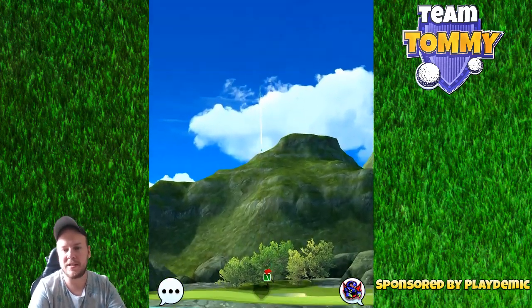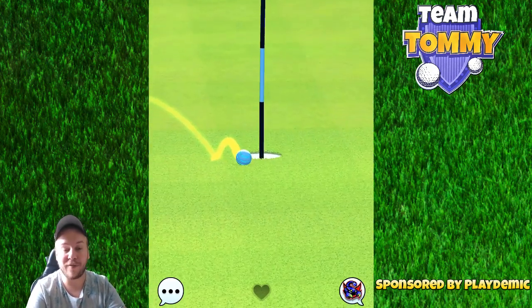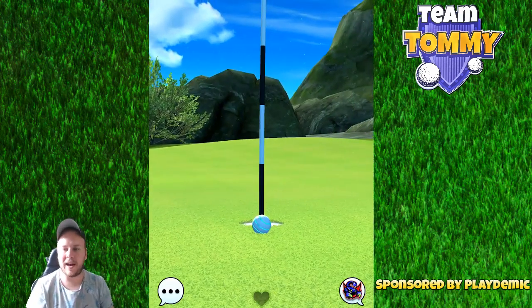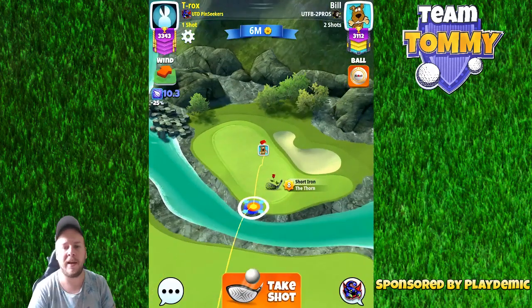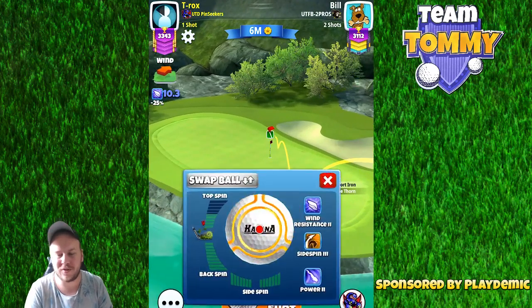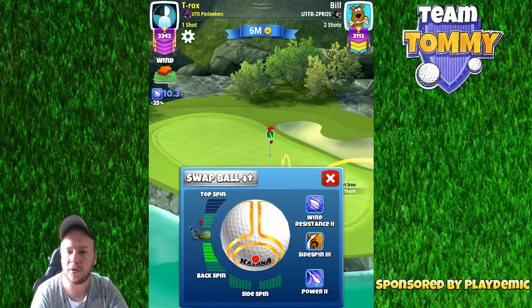It's very important that you have a short iron that gives you at least five bars of topspin, because otherwise you will go short. Really pack your bag based on the tournament wind, and in tour play try to play yourself with the amount of topspin that you have with the iron.